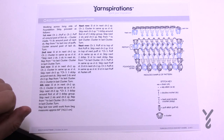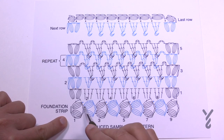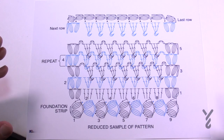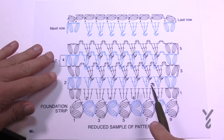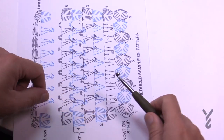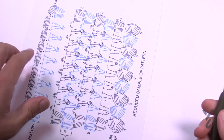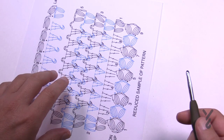The key to this shawl is the foundation strip. We're going to make this strip all the way across first, and once we have the set amount that we want, we'll go back and forth. You'll notice that these stitches are actually lying like this, so we're creating a strip.